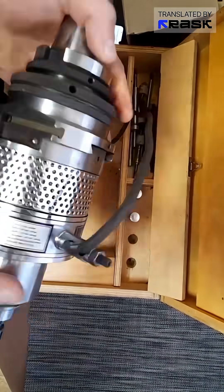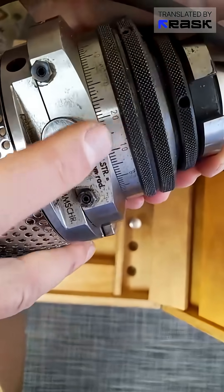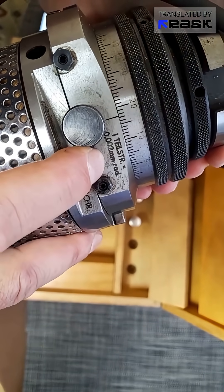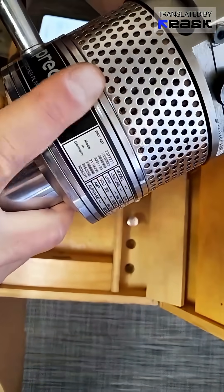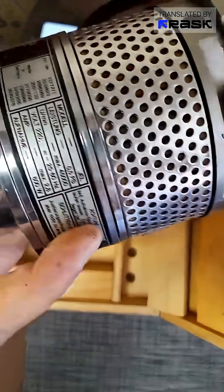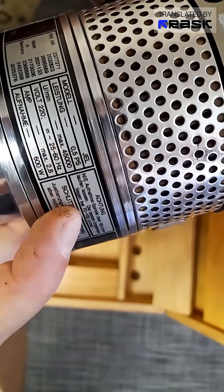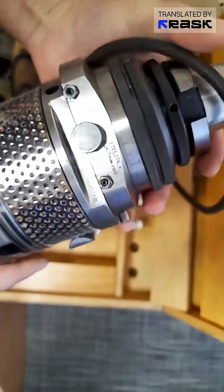The declared precision of the spindle is of precision class two microns — we see two microns. It can go up to 45,000 RPM. Here, apparently, is a filter radial feed.